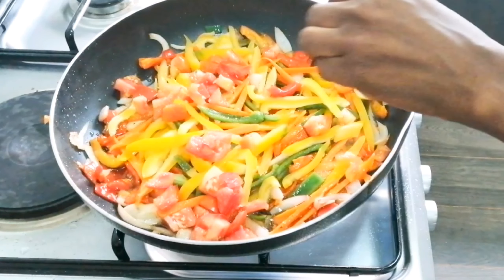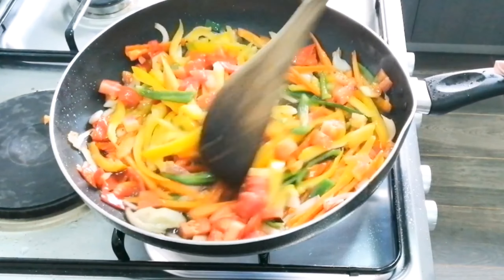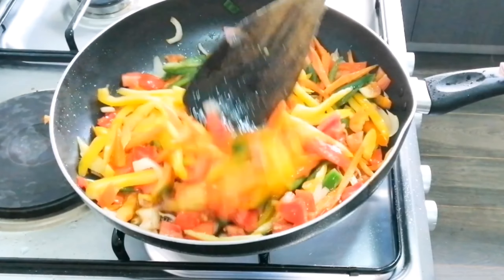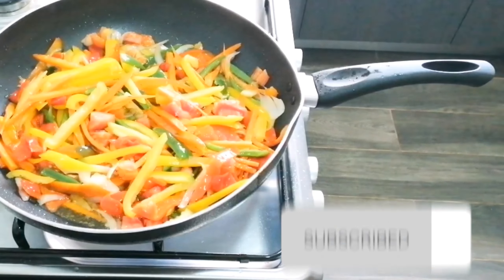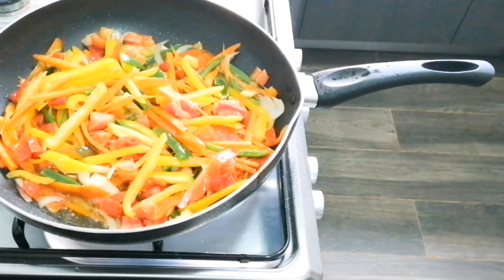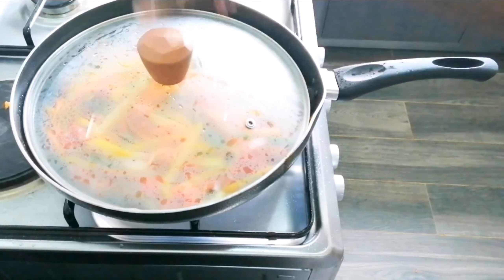I added my tomato — I didn't want too much tomato because I wanted it to be more like a pepper-veggie base. I mixed properly again. It's so colorful; I really love the mixture, it's very colorful.